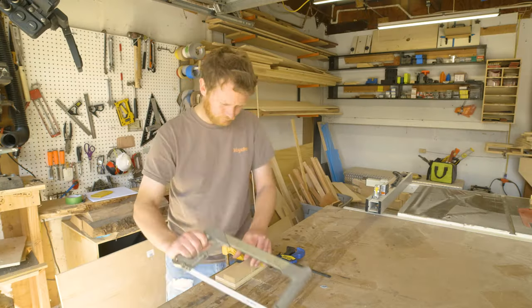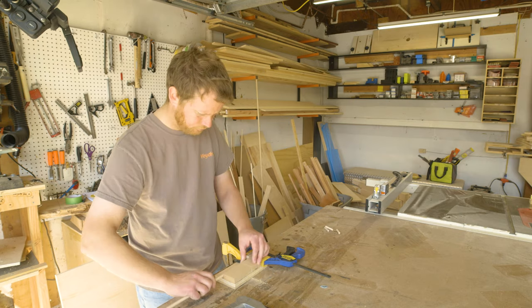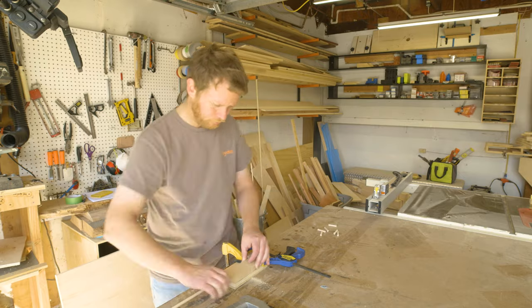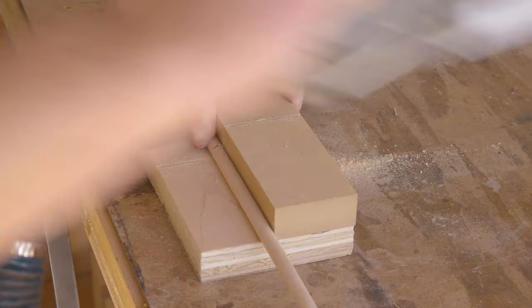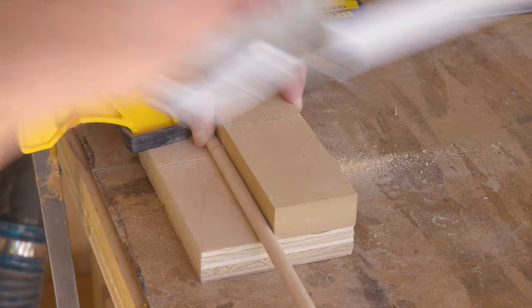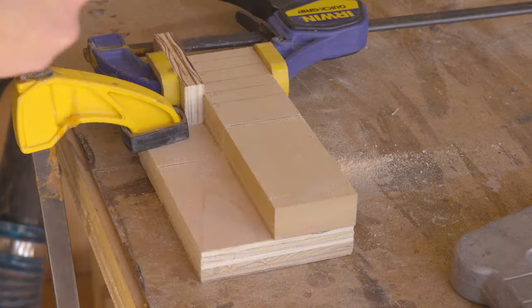I didn't want to use any metal fasteners on this project, so I took the dowels and cut them down to two-inch pieces. I used my dowel cutting jig to make this easier. It's a square piece of MDF glued to a scrap of plywood that I made a perfectly square groove on for my hacksaw blade to run through. Then I could clamp a stop block on it and get equal size square dowels. I made four dowels for each joint.